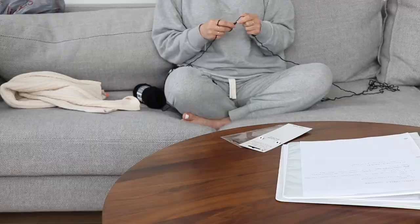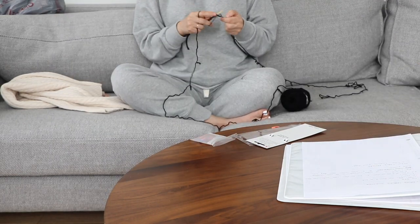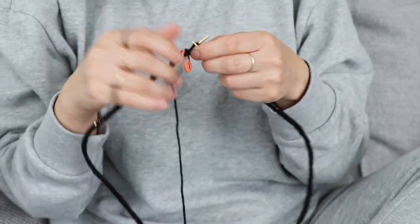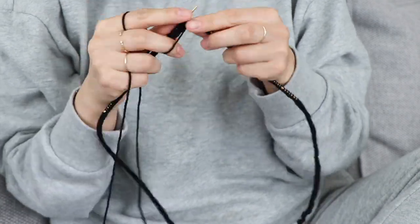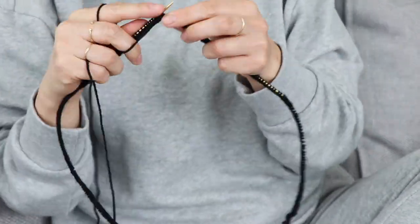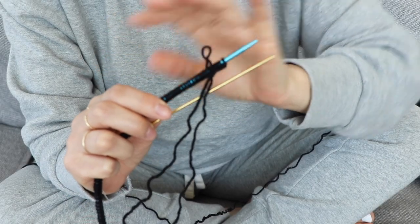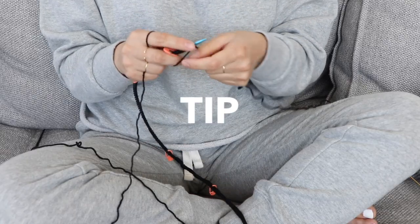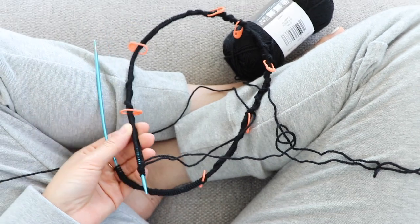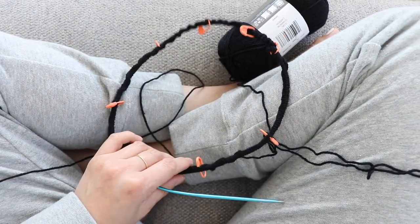I did run into some cast-on troubles, mainly because I used the regular needle to cast on and it ended up being too tight, so stitches weren't sliding forward easily to knit. I had to recast on using slightly larger needles, which solved the issue. When casting on a larger number of stitches, use markers to help keep track — I placed markers every 50 stitches.